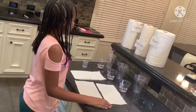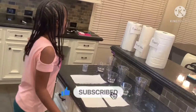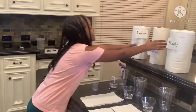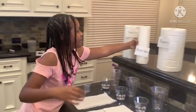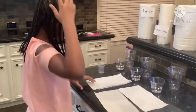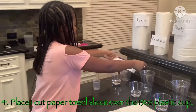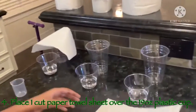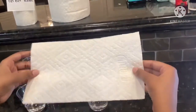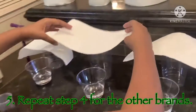My science fair project is which paper towel is the most absorbent? We have three different paper towel brands. The first one is Familiar, the second one is Great Value, and the third one is Bounty. This one is Familiar because it has the exact same pattern, so we're going to put it over the Familiar cup. This one is Bounty because it says so on the paper towel, so we're going to put it over the Bounty cup. And this one is Great Value because it's the last one, so we're going to put it over the Great Value cup.